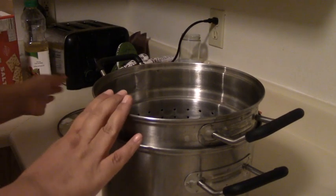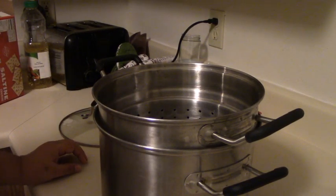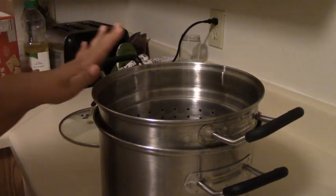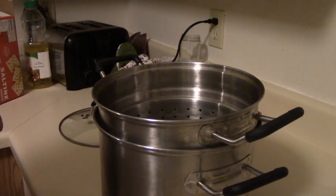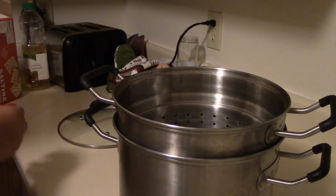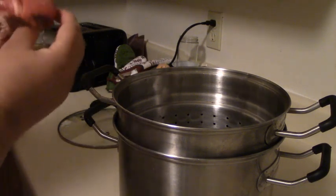Hello and welcome to another episode of Chef Carter's Cooking Corner. Today I'm going to be cooking a very special dish, something I used to make as a child with my parents. Maybe some of you have heard of it — it's called scrapple. I'm using pork steaks because you want something that has a bone and a lot of fat.